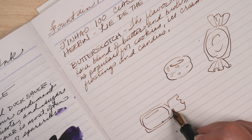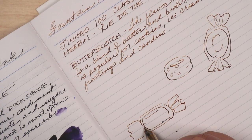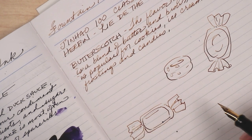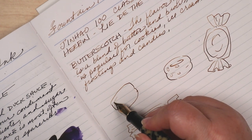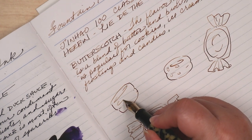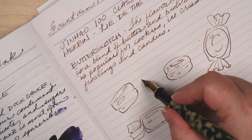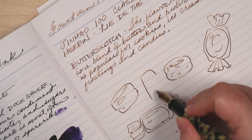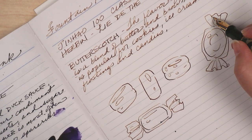It goes without saying that I did not practice drawing butterscotch candies. That's right, I went in cold. Because sometimes you've got to live life on the edge. It's all part of that wild and crazy artist lifestyle, and nothing screams reckless quite like wah-doing candy doodles.